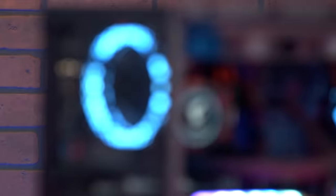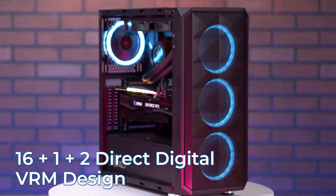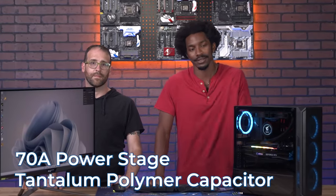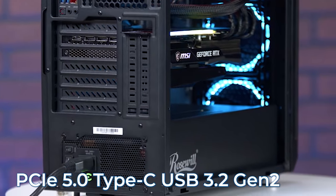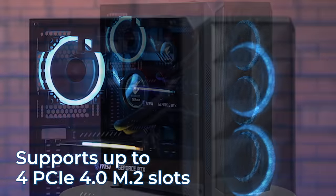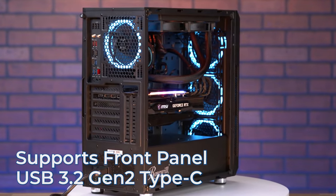The Intel 12th gen Alder Lake CPU is plugged into a Z690 Aorus Elite AX DDR4. The power is designed from a 16-1-2 direct digital VRM design with a 70A power stage and a tantalum polymer capacitor. For connectivity, it's got PCIe 5.0 Type-C USB 3.2 Gen 2 — two of them. For users who need massive storage, the Elite DDR4 supports up to four PCIe 4.0 M.2 slots. The board also supports front panel USB 3.2 Gen 2 Type-C for modern cases.